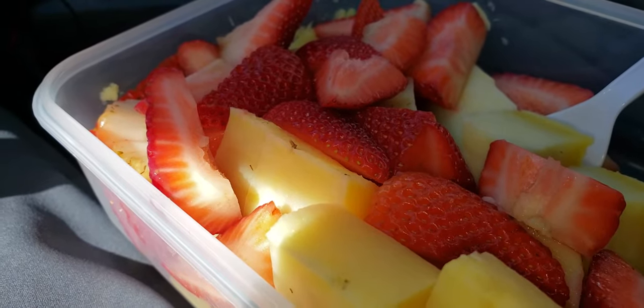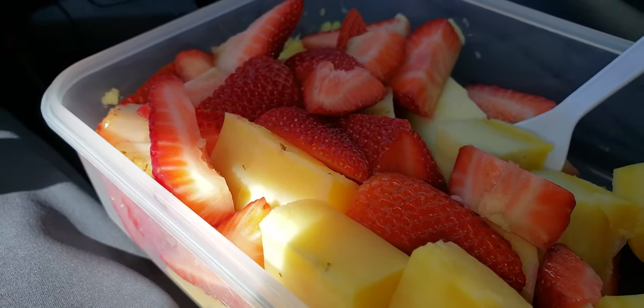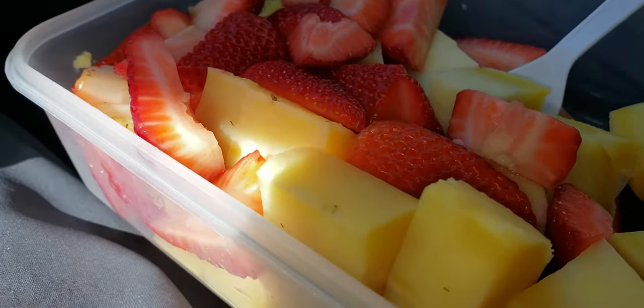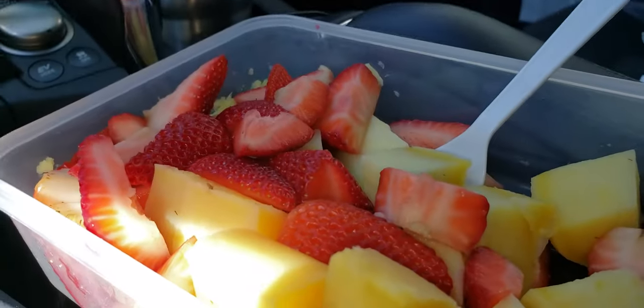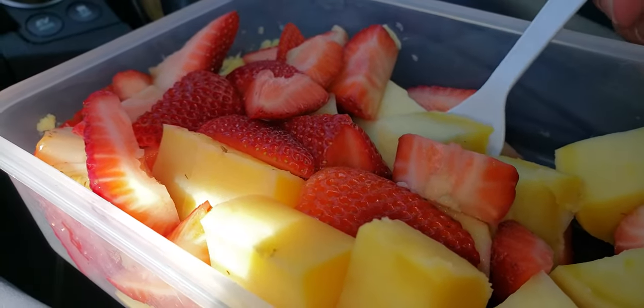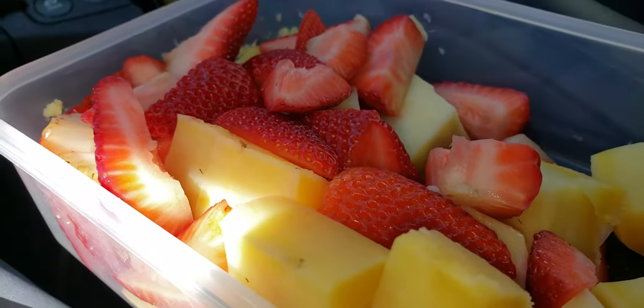The third option is to do a water fast — not eat anything except distilled water for a couple of weeks. I'm thinking about what I should choose.